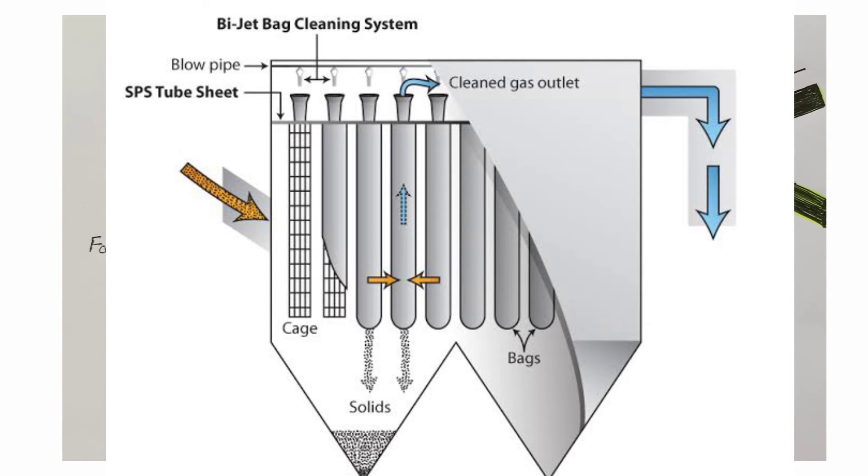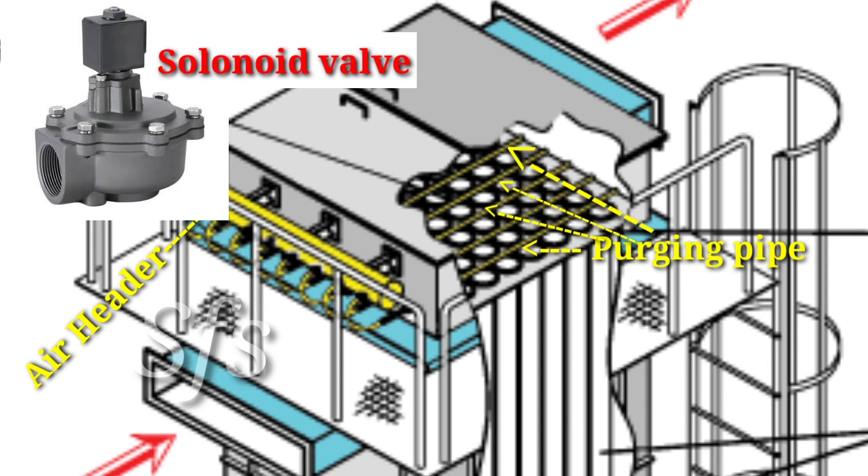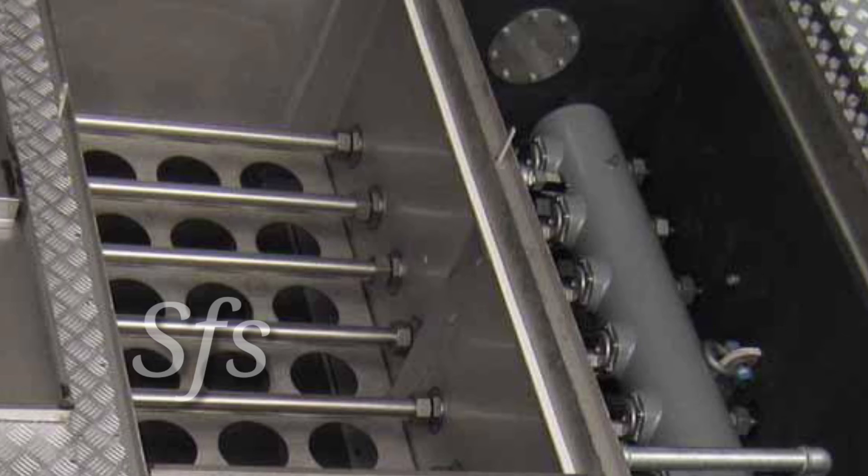Cleaning of bags is required from time to time. For cleaning, high pressure air lines are connected and fitted over each bag. Purging pipes are fitted in the upper chamber, connected with an air header, and each pipeline is connected with an electrically controlled valve called a solenoid valve. The solenoid valve is an electronic component that plays a very important role in the bag filter for cleaning the bags. When solenoid valves operate, high pressure air enters the bag and cleans it throughout its length. This process is called purging.